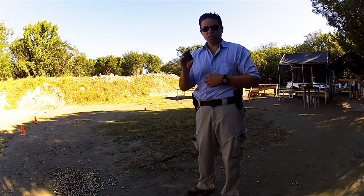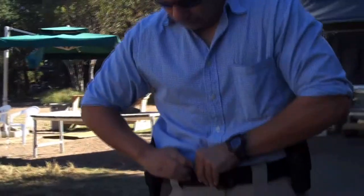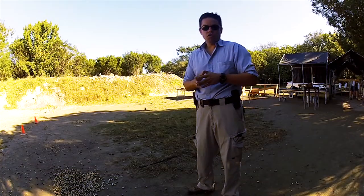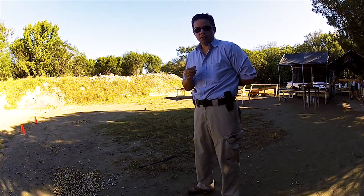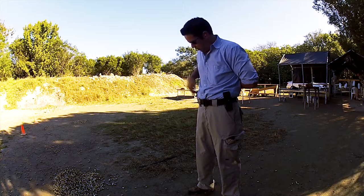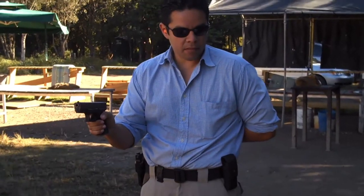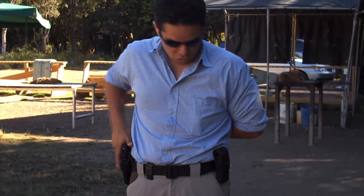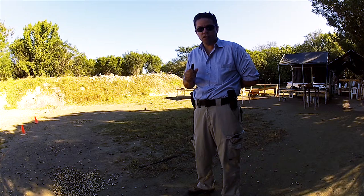We're going to commence with a one-handed shoot. Traditional training teaches us if we have one hand down and this hand has been shot, we come out with our weapon, and once the magazine has been spent, traditional training has taught us to put the weapon back in the holster, come out with a fresh magazine, pop it in, and let the slide go forward.